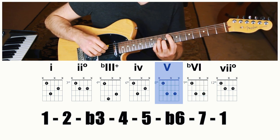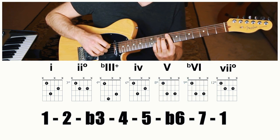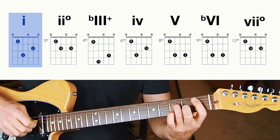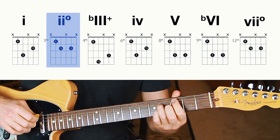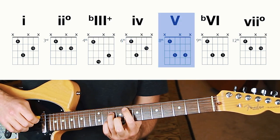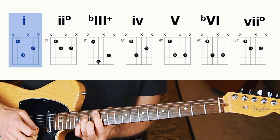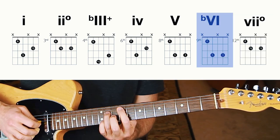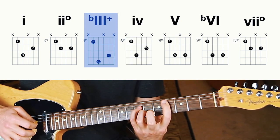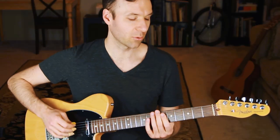I'm teaching this stuff because I want you to experience what I just experienced — hearing that in your own playing is going to be different than hearing it on a YouTube channel. So flat six major, five major — we've all heard that before, and that's where that sound comes from. Take your time, play with those shapes. It's just so fun to hear those coming out of your own hands.